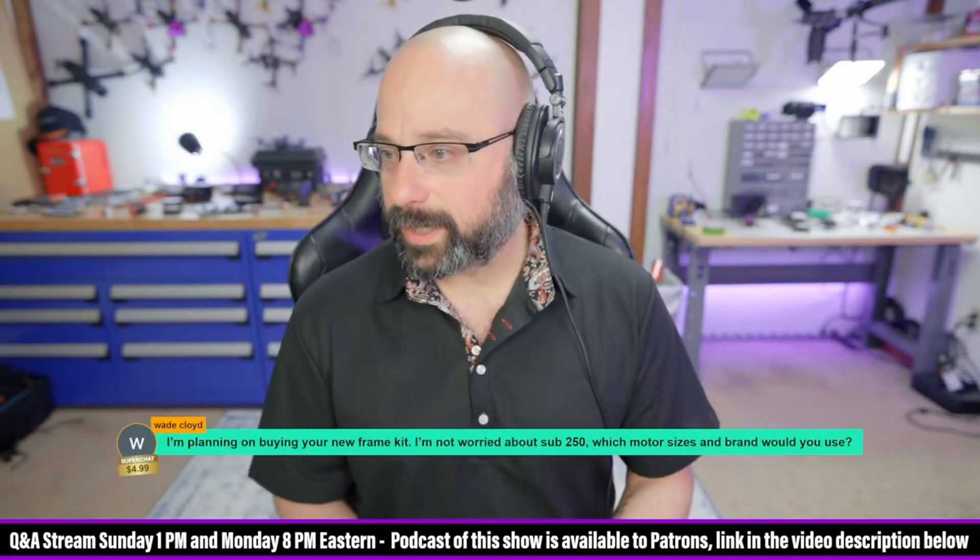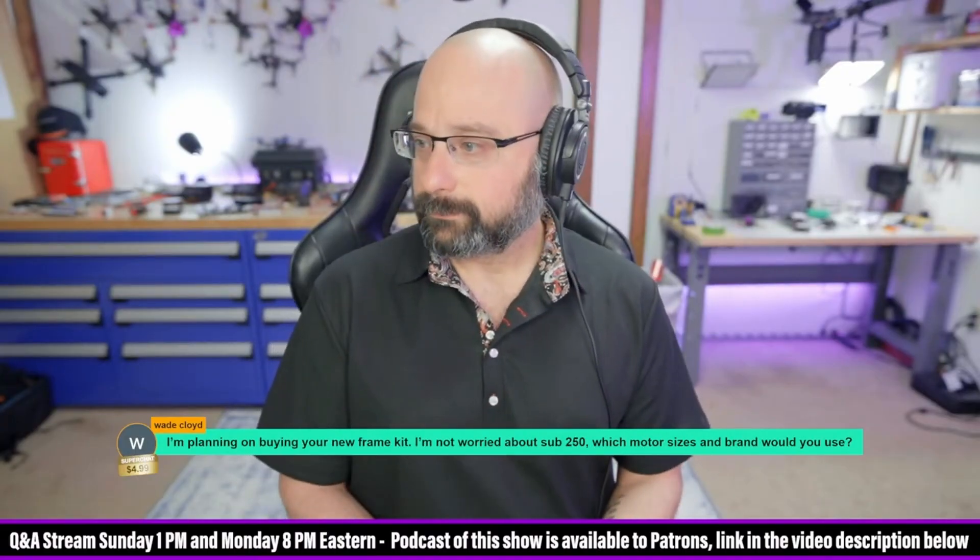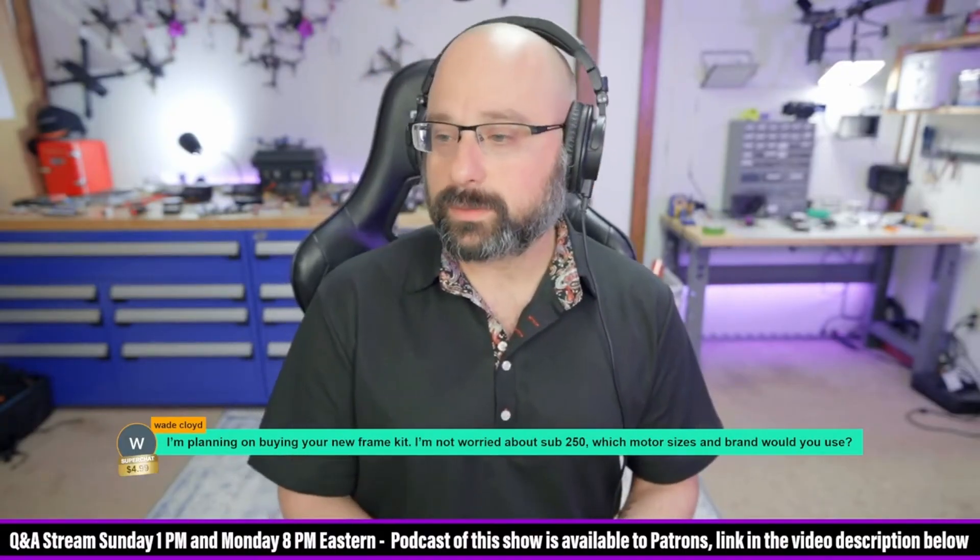Wade Cloyd, thank you for $5. I'm planning on buying your new frame kit and I'm not worried about sub 250. What motor size and brand would you use?